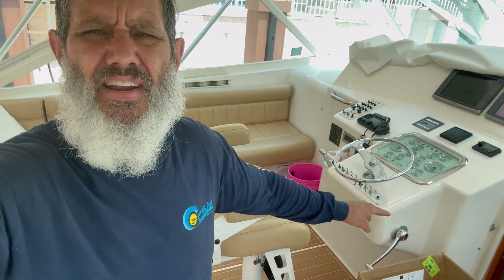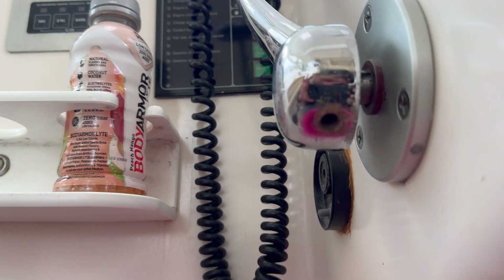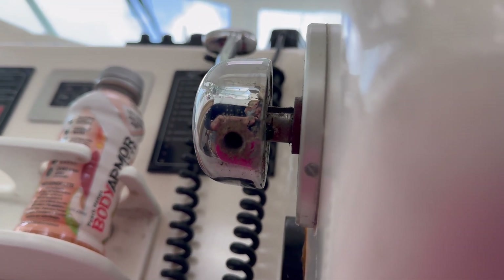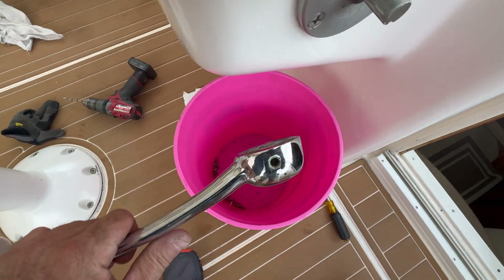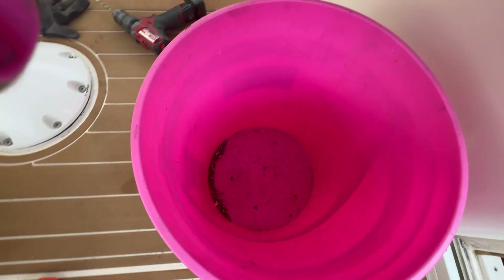I'm going to be working on the side mount control handles. I need to remove them so I can put the new control heads on, but in order to take these handles off, I'm going to have to drill the set screws out because they're frozen. This is a slow, tedious process. I was able to drill that out, and you can actually see inside that I've drilled the shaft. I had to go farther into it to release the control head, but it's coming out. We got the port side out, already drilled out the starboard side, and we got the handle out.